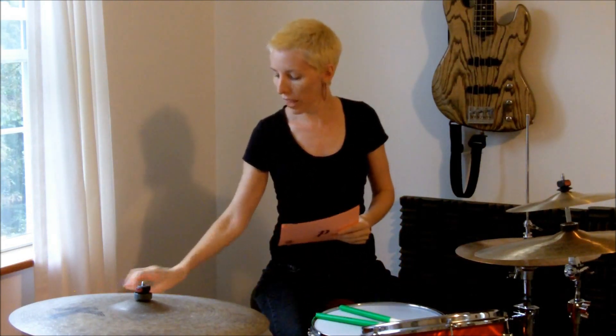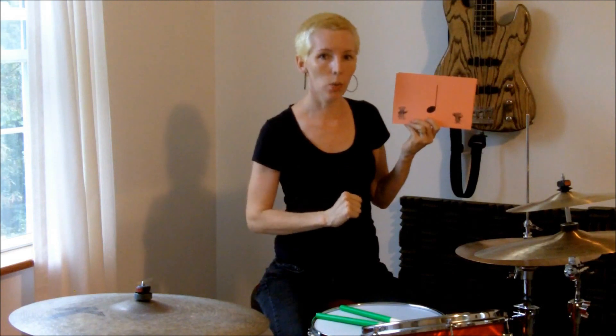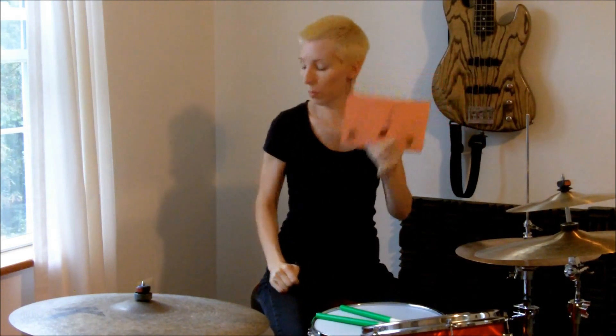Then, as they learn that, you can make it more interesting. You could add the quarter rest — so when they see this card, they know to do nothing. Then there's a card with a quarter note, and you can either tell them to hit once when they see that, or just to play whenever you hold up that card. There's also a card with four quarter notes.